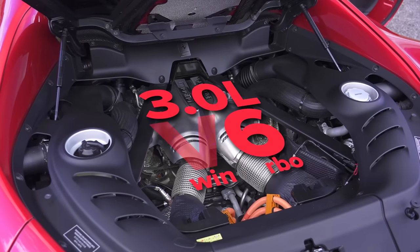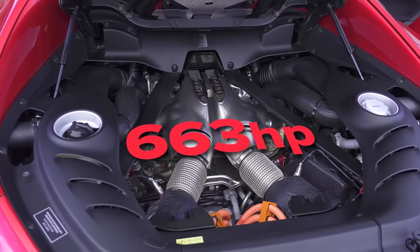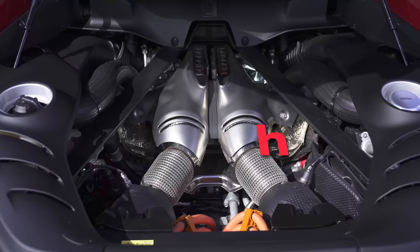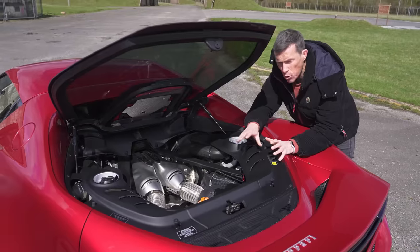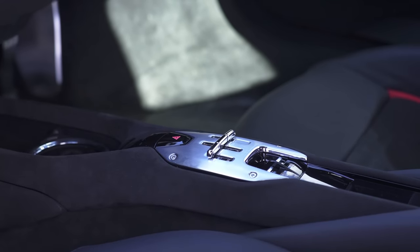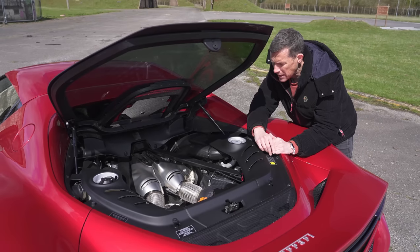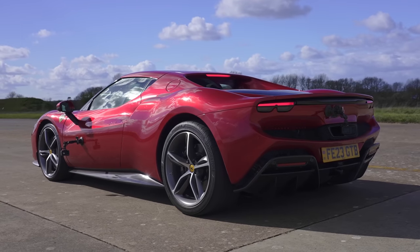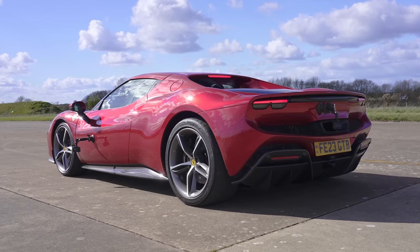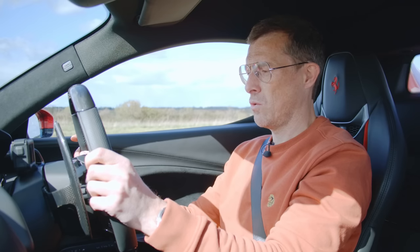The 296 GTB is powered by a three-litre twin-turbo V6 with 663 horsepower, mated to an electric motor with 167 horsepower, giving a combined 830 horsepower. Maximum torque is 740 newton metres. The system drives the rear wheels through an eight-speed dual-clutch automatic gearbox with launch control. First, testing it in electric drive mode — it can do a maximum of 84 miles an hour under electric power alone over a distance of 16 miles. Now let's launch it.